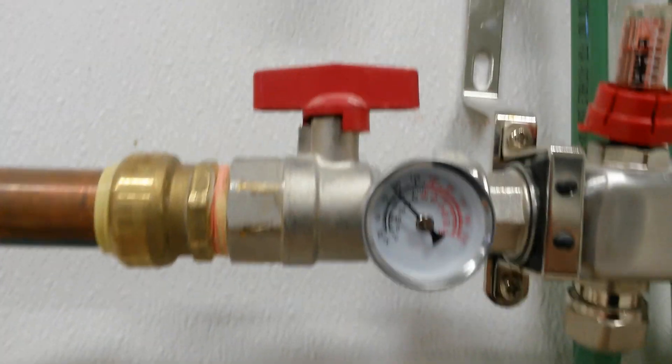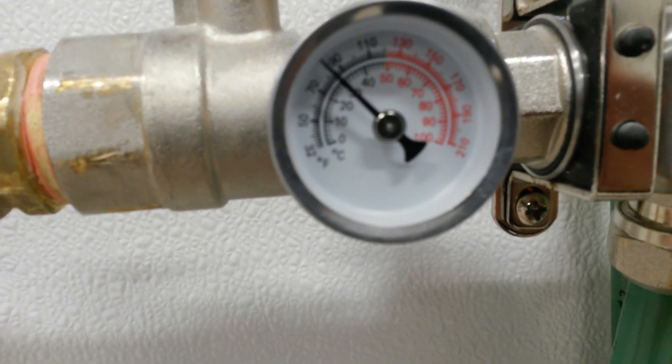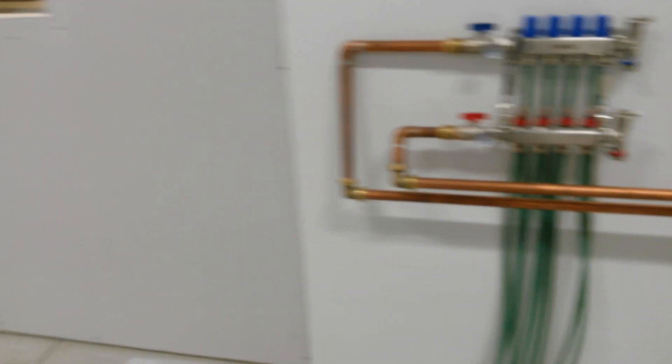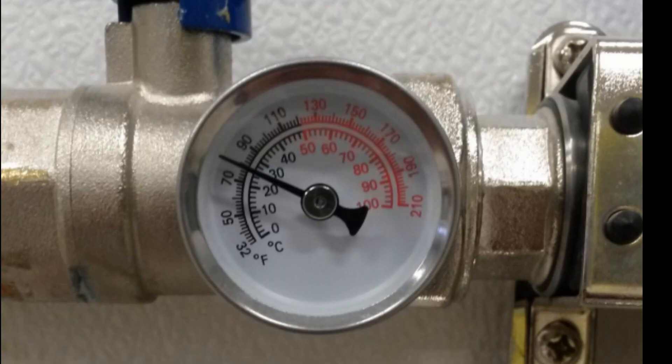This zone has 4 loops, so about 1,200 feet of PEX. It's running the same — 88 degrees in and about 70 degrees return temp, so an 18-degree delta T. These pictures show my inlet and outlet temperature on my smaller zone when that zone is the only one running.